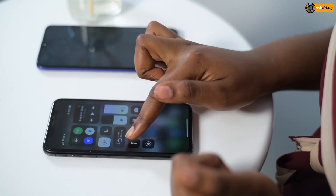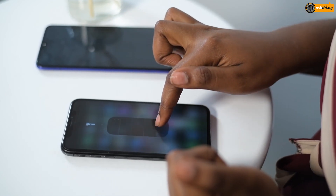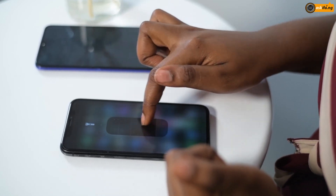Now let's switch over to the iPhone X. It's really simpler — all you have to do is swipe, then hold down the torch light icon, just hold it down, and then adjust it up again and again until you reach your desired brightness.